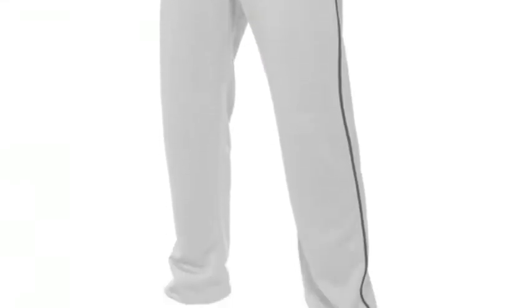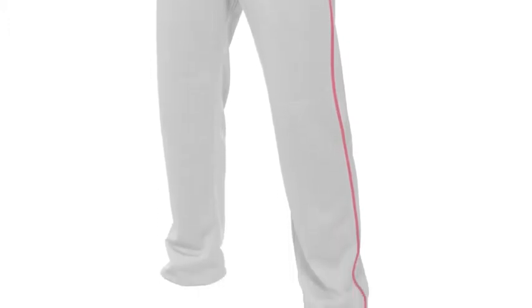Easton Mako 2 baseball pants are a popular choice of apparel for baseball players. They are available for players of all ages and abilities.